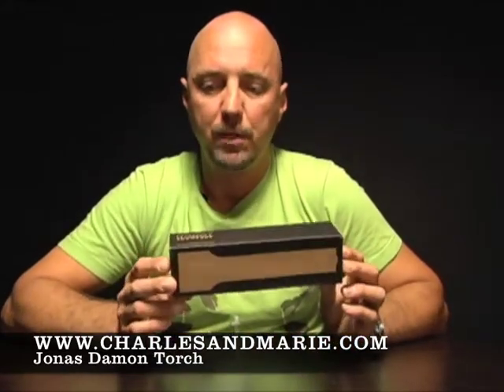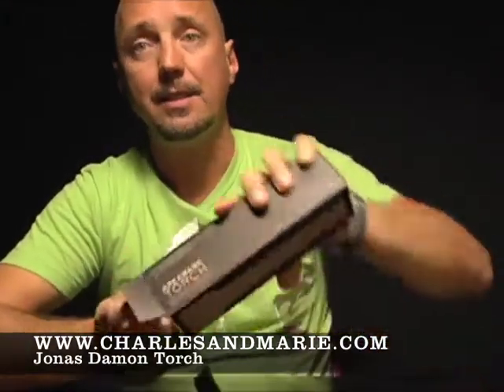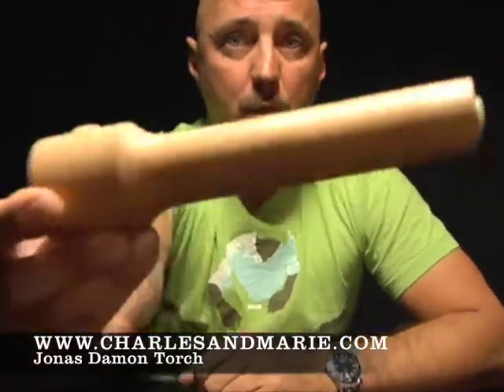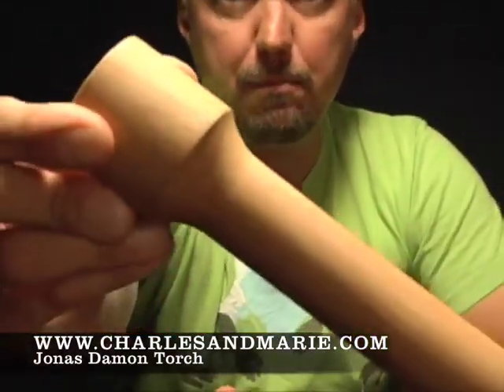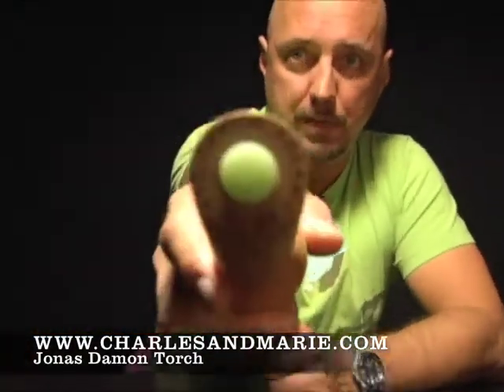Not only does it have really pretty packaging, as you can see, it's also a really amazing product. Because it does not look like anything you've seen before when it comes to flashlights — because it is made out of wood. Completely wooden. It has one big green button to turn on and off in the back.